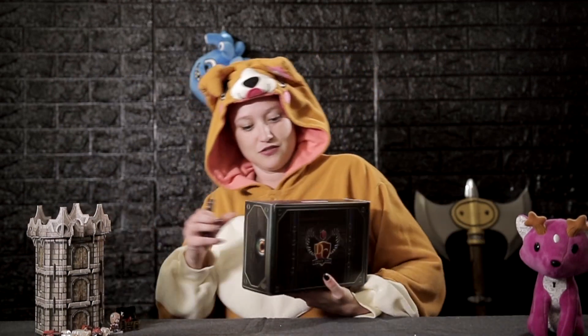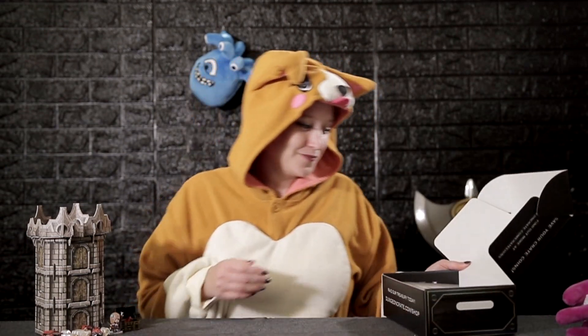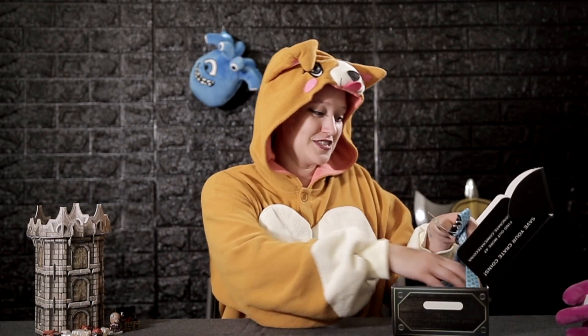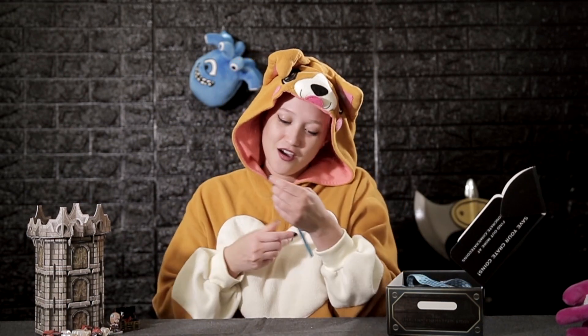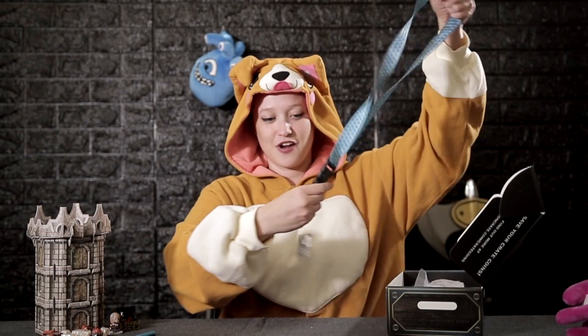Now we're on to September's box. No tissue paper in this one — I don't get to throw stuff this time. First thing out of the box is a pencil. Oh, this is really cool guys — it's also made by Norse Foundry, and if you take a close look at the top near the eraser, it's a six-sided die. You can roll the pencil for your roll and whatever it stops on — I rolled a one, I whiffed.